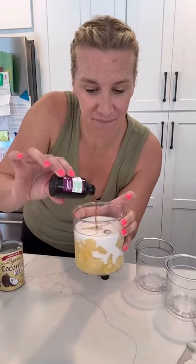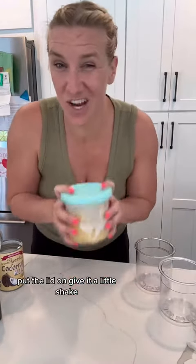Add a teaspoon of vanilla. Then optional, I'm going to add a tablespoon of agave. Put the lid on, give it a little shake, and freeze for 24 hours.